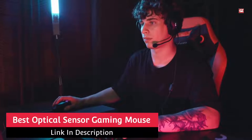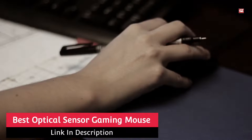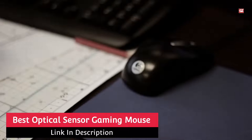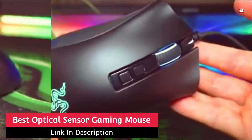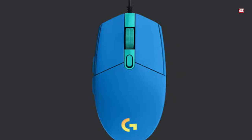Best Optical Sensor Gaming Mouse. Hello and welcome back to the channel. Today I am back with another exciting and informative video. Here I will give you a detailed review of the Best Optical Sensor Gaming Mouse. This review is based on experience and complete research.